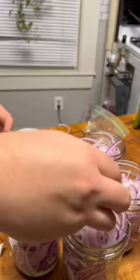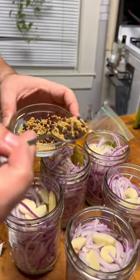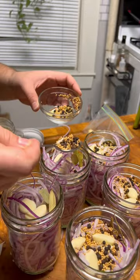Once the jars are loaded, I like to add about three or four cloves of garlic, two bay leaves, and then about a teaspoon of a mustard seed black peppercorn combo. Keep it simple.